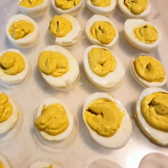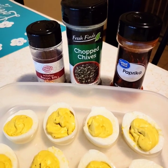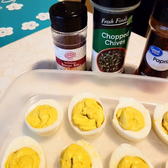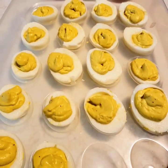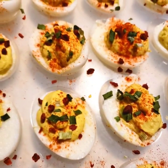Once they're all filled up, I like to add some paprika, chopped chives, and bacon bits. And there you have it — a nice little snack to go with the roast.